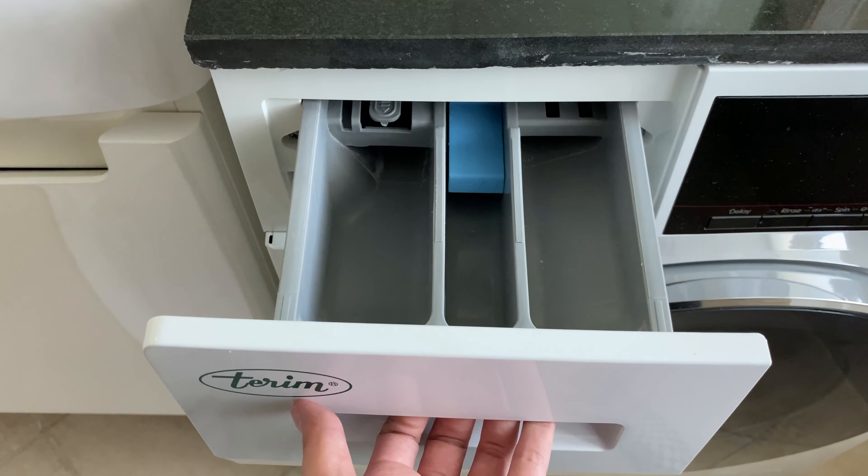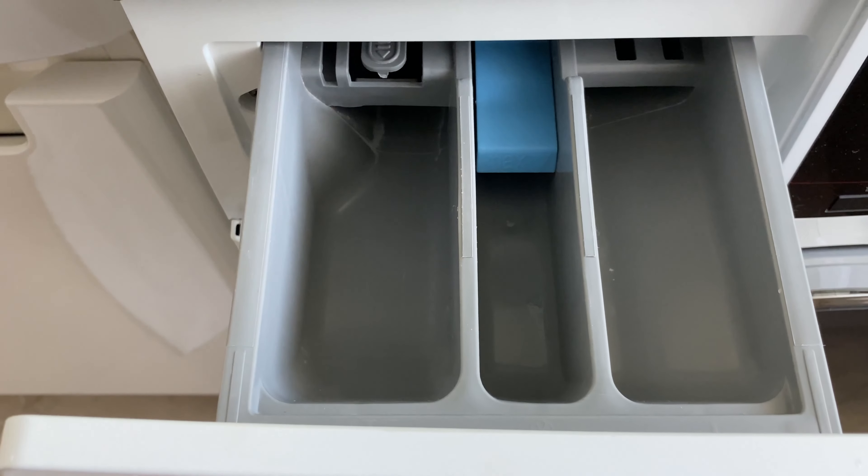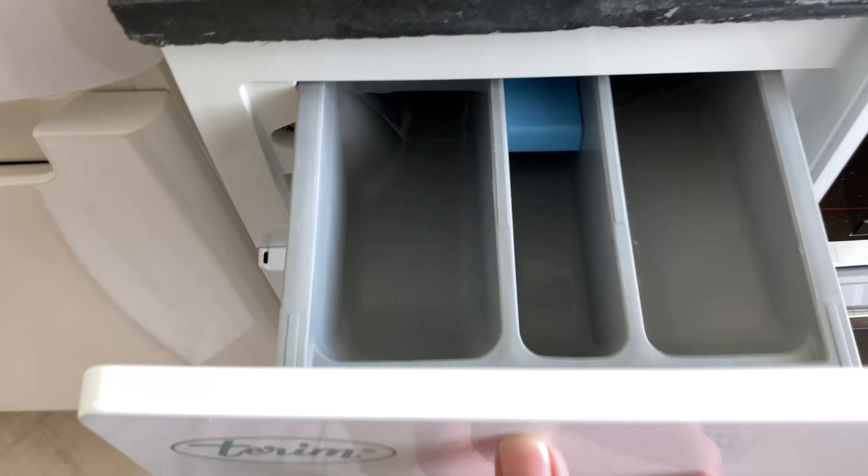Open the lid again and put the powder, the conditioner, or the liquid detergent here.